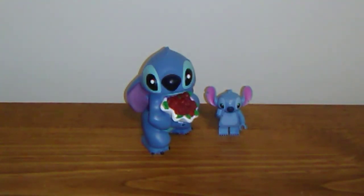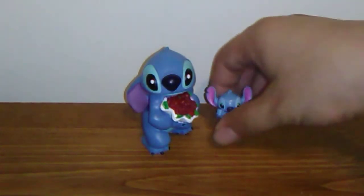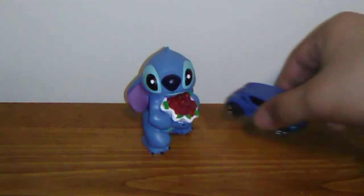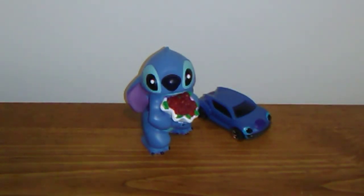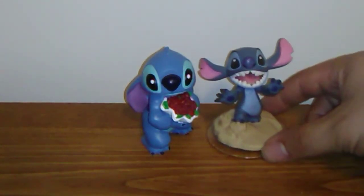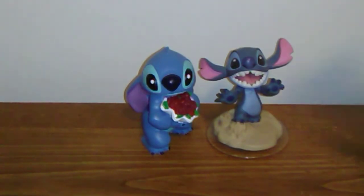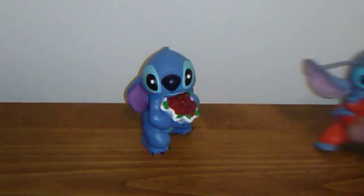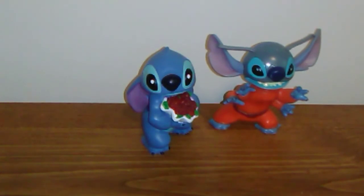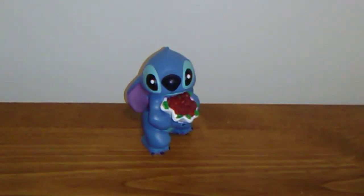First up, here is our Stitch with Roses figure from the Disney collection next to our Lego Stitch. Then we have our Hot Wheels character car Disney Stitch car. Then we have it next to the Disney Infinity Disney Originals Stitch figurine. Then we have it next to the McDonald's Lilo and Stitch movie Alien Stitch figure. And finally we have my broken Stitch's Great Escape Remote Control Stitch Robot — as you can see, it's massive.